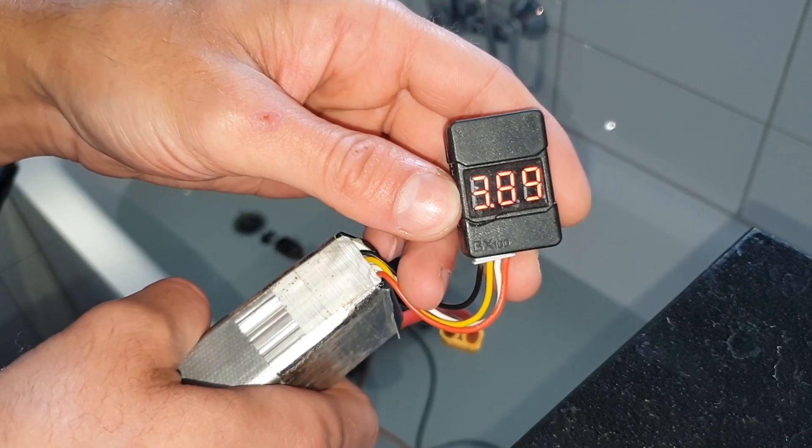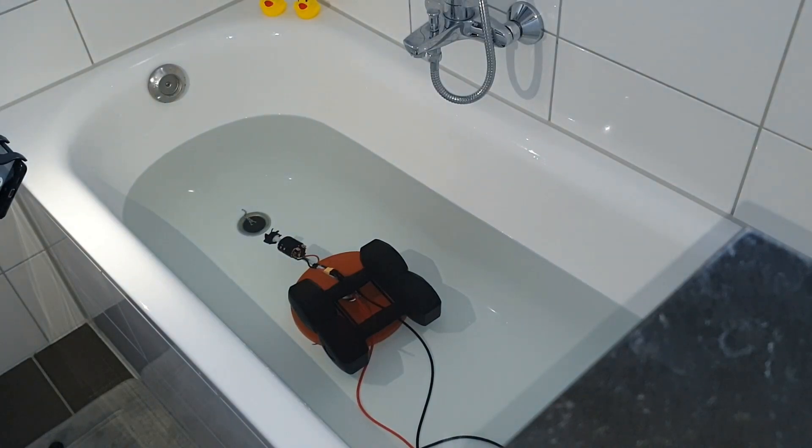It is already down to 3.9 volts per cell — it is really draining power. I can also feel that the battery; it's not hot but there is a little bit of temperature in there. So it is putting out some real amps.